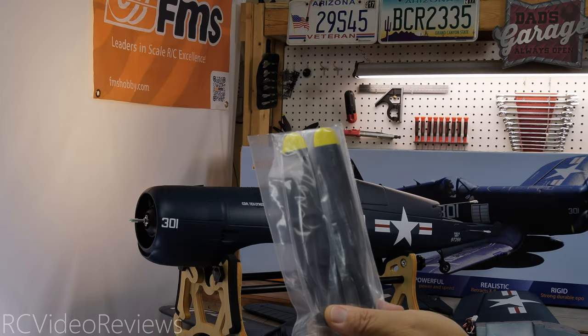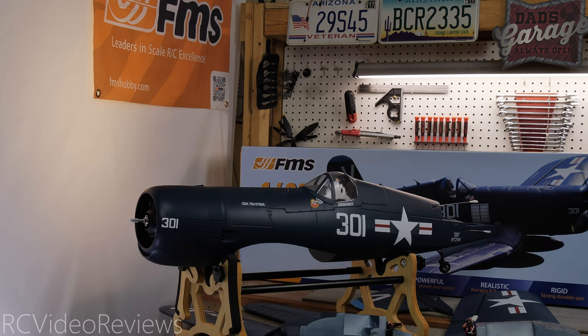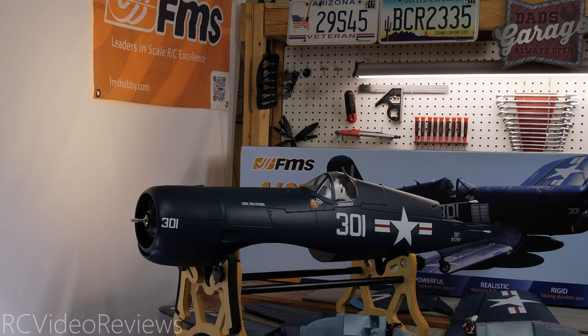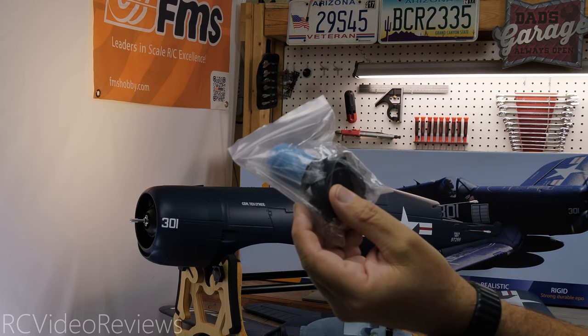Here's a look at the four blades of the propeller. These screw onto the back plate, with a little bullet nose up front to hold everything together. And here are a couple of little beauty covers — I'm not exactly sure where they go on the plane just yet. There's a look at the bullet nose and back plate for the propeller — that's what holds those four blades together.